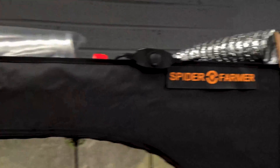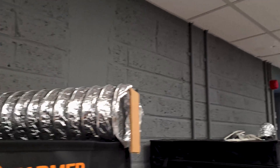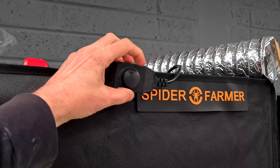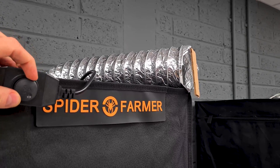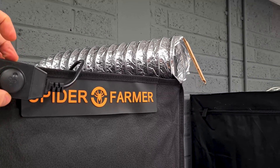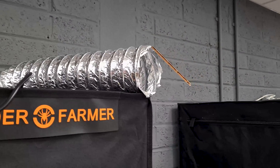It's not the easiest thing to demonstrate a filter, but the fan does have a speed controller, which is a nice touch. Here's the little speed controller — on low speed you can barely hear it, just a little bit of movement. At half speed you get a nice flow, and at full speed it's blowing nice and hard.